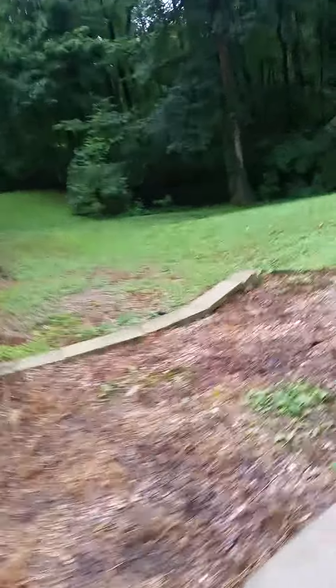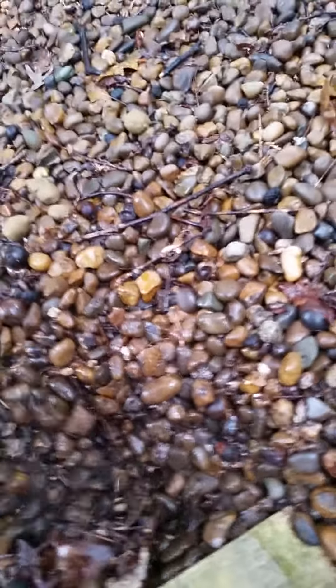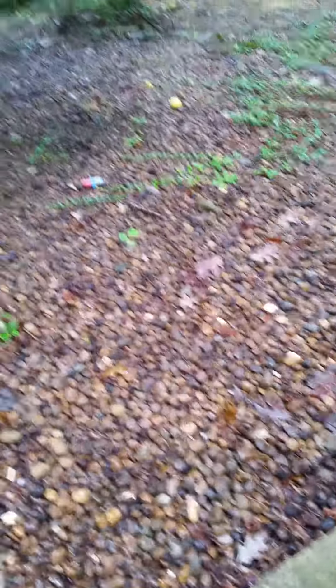This is where the problem is. This wall is about 25 years old — it's lived its life. That's the old style. I've pulled some of this back and I don't think they put any proper backfill in besides maybe dirt. I don't even see dirt — I see rock all the way through. It's pushing the rock, that's all this is: rock and dirt.